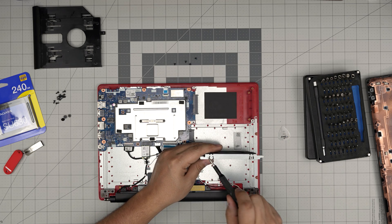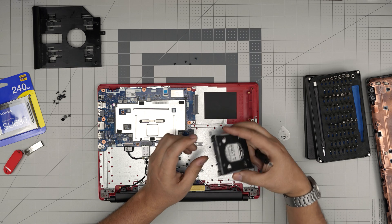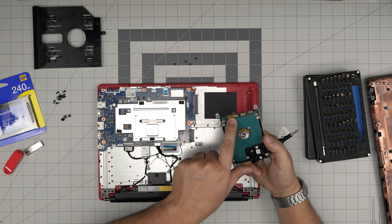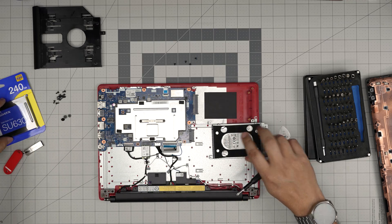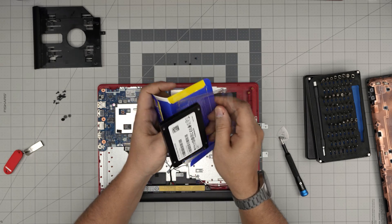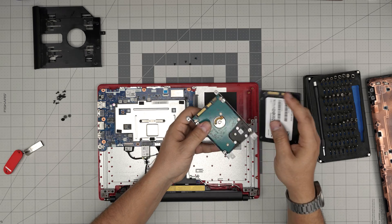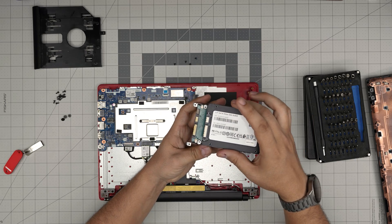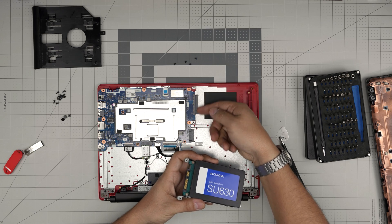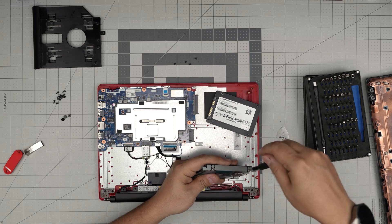Remove the four screws — two on this side, two on the other side — and remove the hard drive. Just remember the orientation of the SATA connector and the power connector right here, because the new drive has to have the same orientation. You can't put it in the other way around, otherwise it won't slide into the connector. Go ahead and remove the screws on the side.